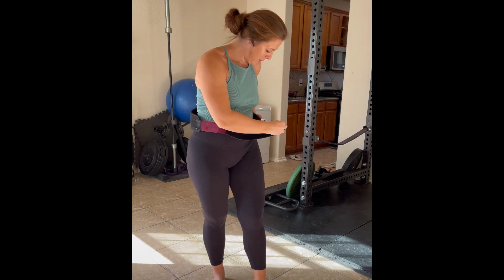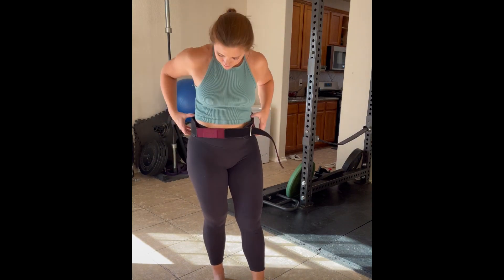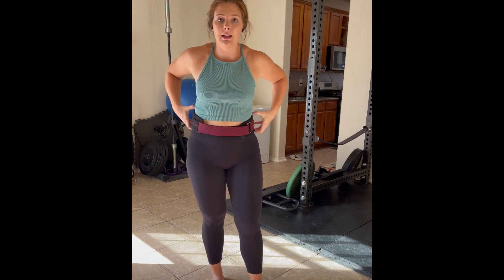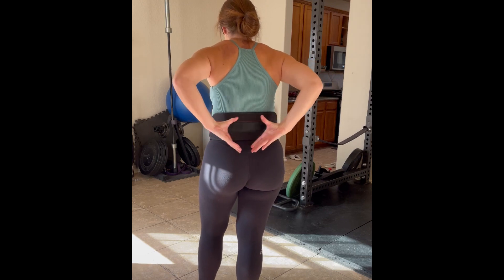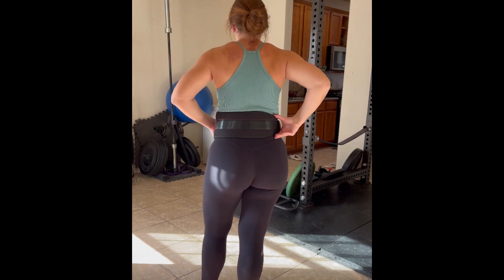First things first, when we put our weight belt on, we want to make sure it's nice and even. What I mean by that is making sure that the thick part of the belt is even and flat across our back. We don't want it tilted one way or the other.